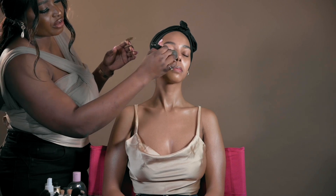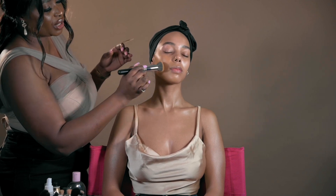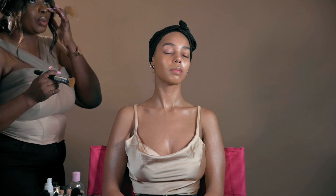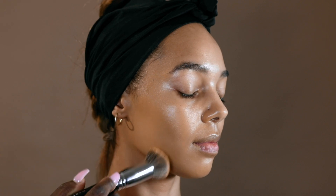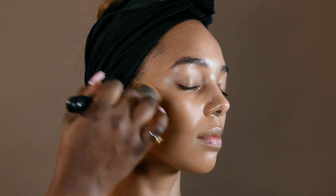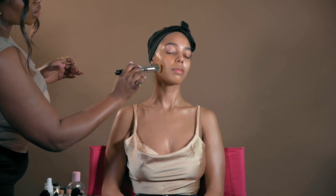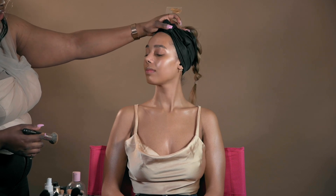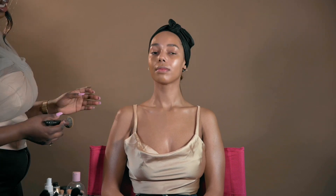You don't necessarily have to use a lot of foundation because this foundation is quite good. Some people say it's medium coverage, some say it's full coverage — in my opinion, on clear skin it is a full coverage, but if you have a blemished skin you might want to build it up. As you can see, on one side of the face I've applied foundation and on the other side there isn't any, so you can see how well it matches.